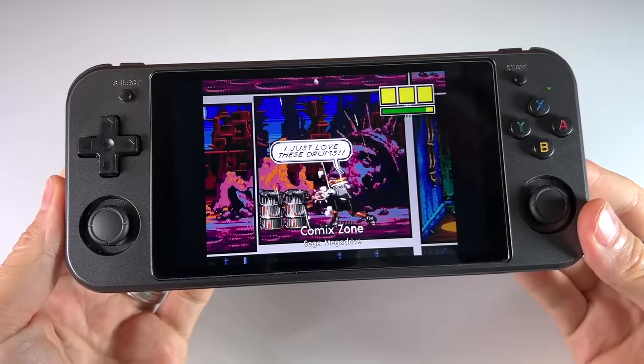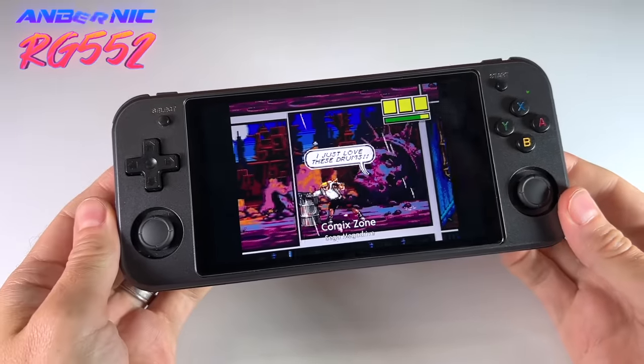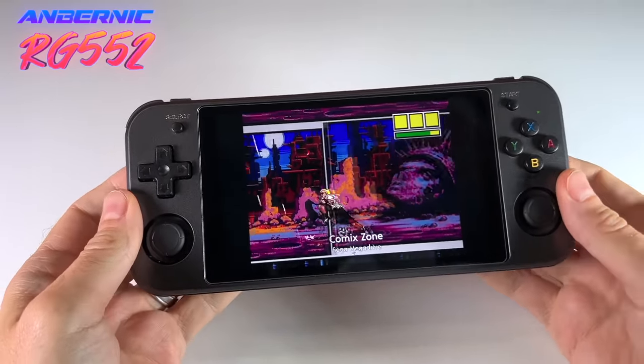Hey everybody, this is Russ from Retro GameCore. Today we're going to look at the RG552, which is Ambernick's latest retro handheld device.